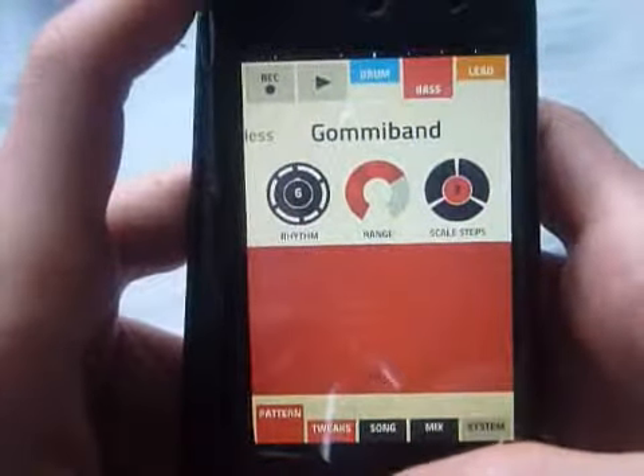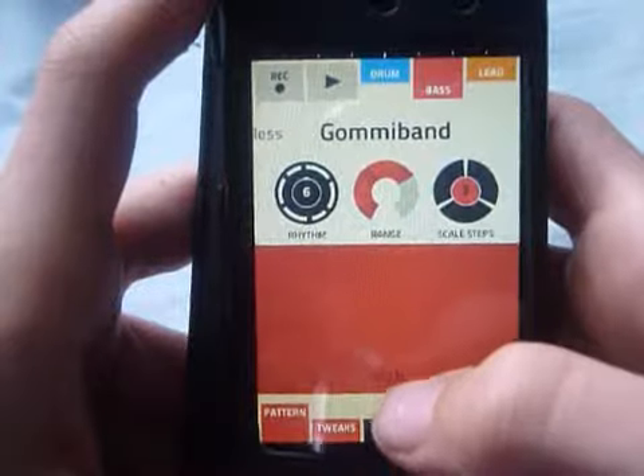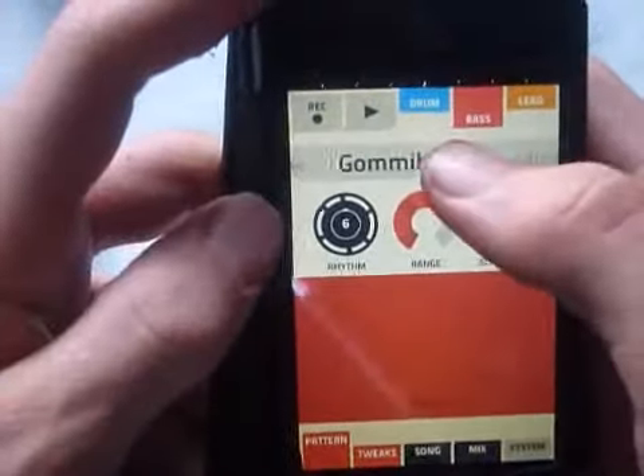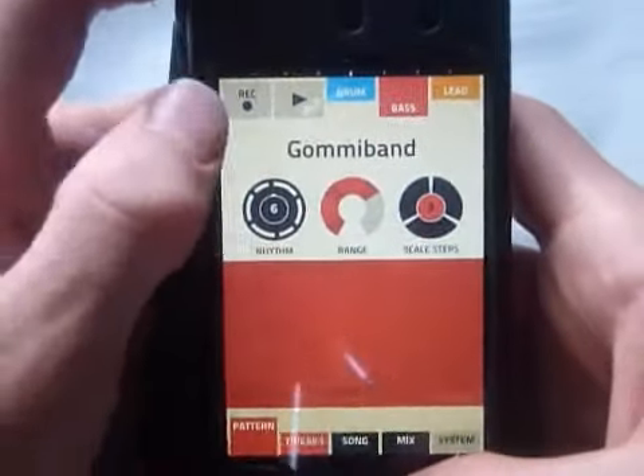If you can see the reflections, that's just my camera stand. So to start making a song, you just click record up here.